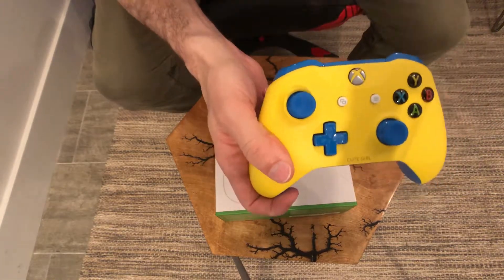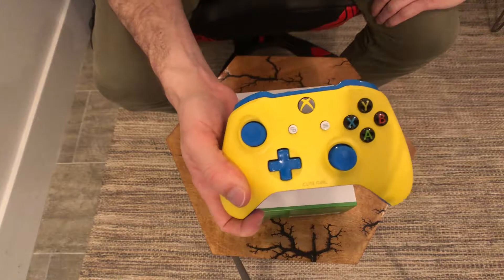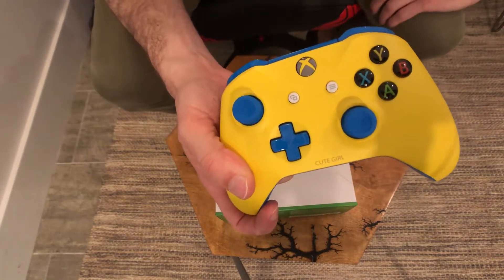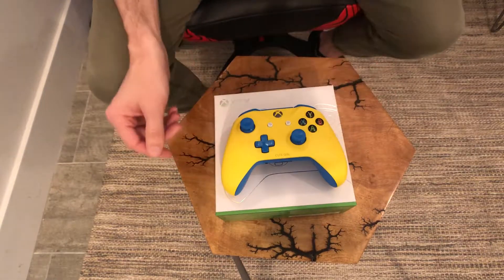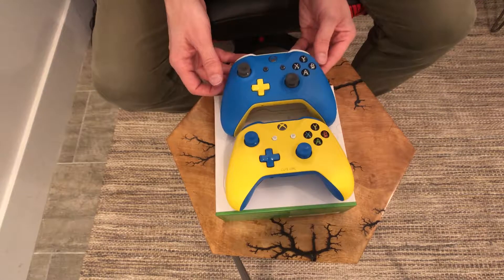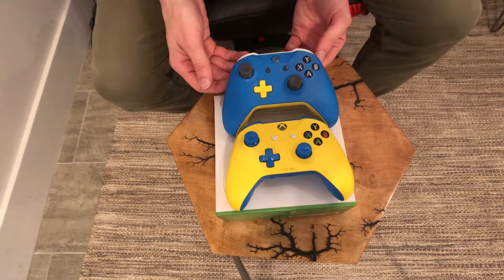It's really fun. I've been needing to get these for actually like a year and a half, ever since they announced this. I saved this in my cart so long ago. So yeah, these are the two Xbox Design Lab controllers that I made.